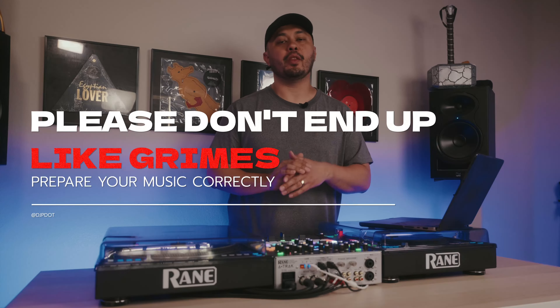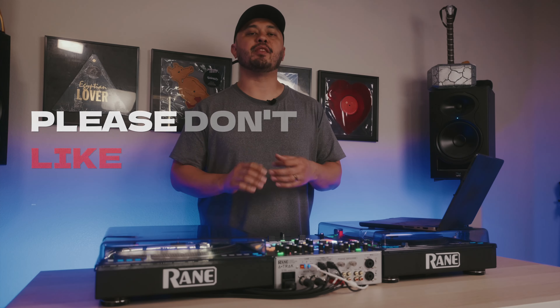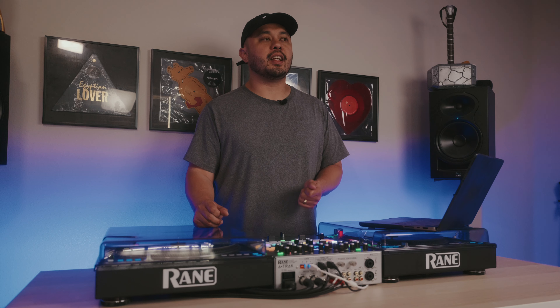I'm sure by now the majority of you DJs out there have seen the catastrophic failure of Grimes during their Coachella set. It didn't help that during the set they kept complaining about, 'Oh my God, the BPMs are double, I can't get it to work.'